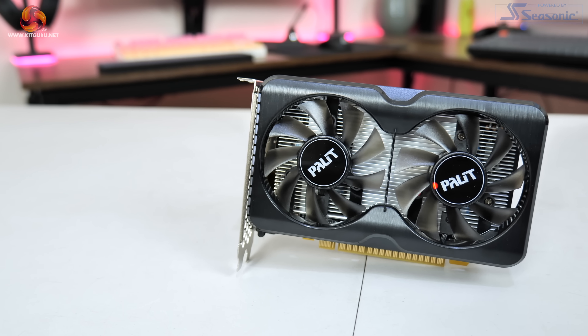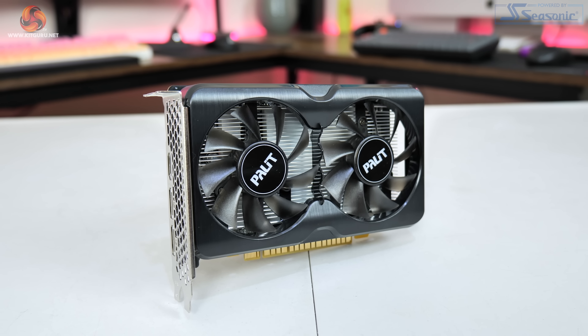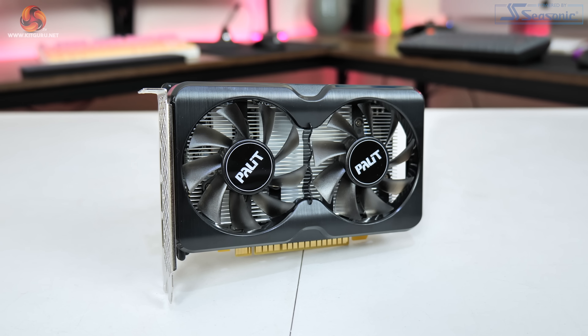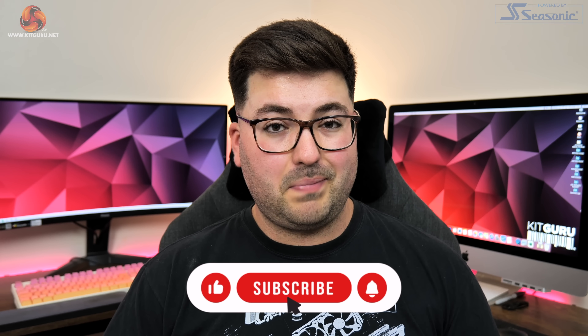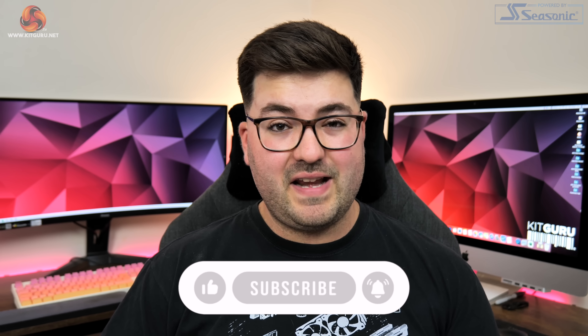Dominic here for KitGuru, and today we are taking a look at the new GTX 1630. Calling it new is probably a bit of a stretch, however, as this is simply a cut-down version of the GTX 1650 which launched based on the Turing architecture over 3 years ago. I think it is safe to say absolutely no one was asking for this, but here it is, so we may as well take a look and find out if it is worth buying.